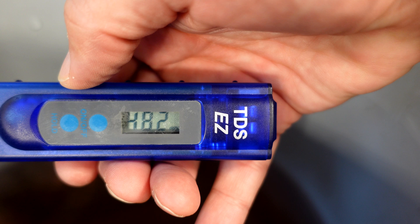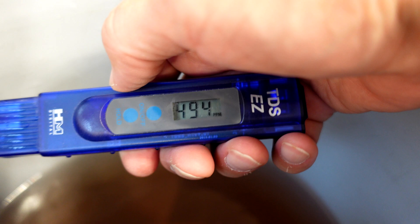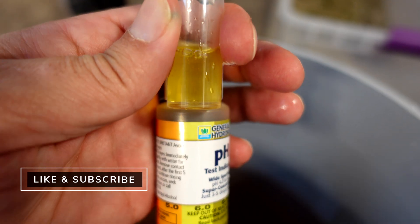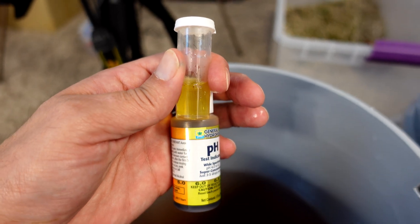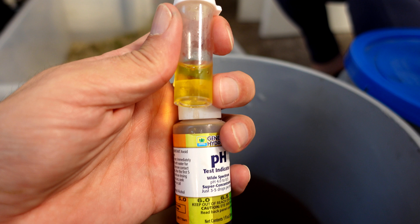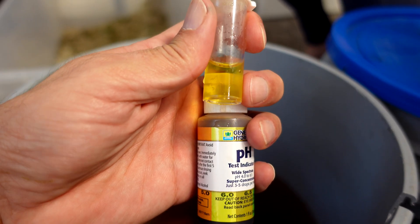It looks like the PPM is 482 on the left side and 494 on the right-hand side, so pretty close. Starting pH on the left-hand side, I've got it all pH'd up — it looks like it's right at 6. I had to add 3 ml of pH Up to both pails to get them there. The right-hand side is also right in the pH range, so that's looking good.